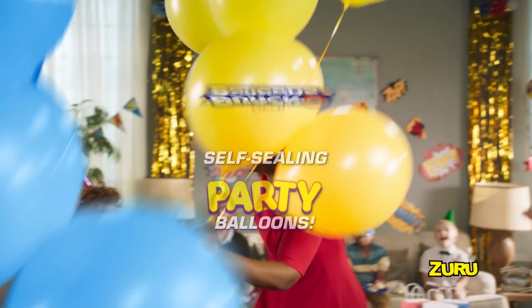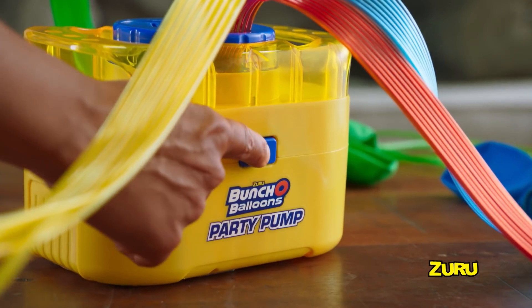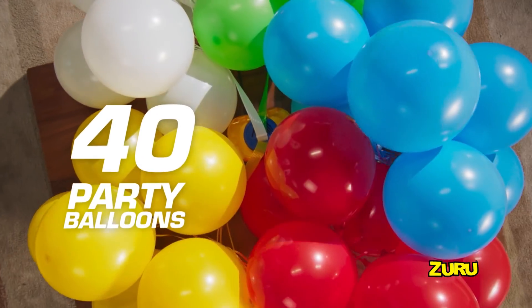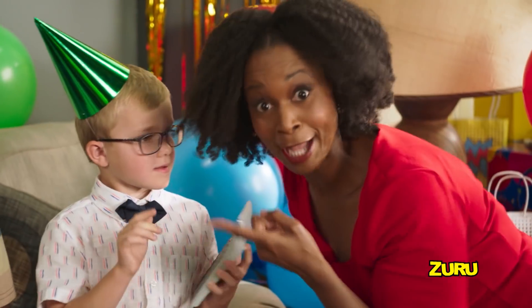Let's get this party poppin' with Buncha Balloons Party! Simply attach your stems to the electric party pump and press go! 40 party balloons fill, tie and string in 40 seconds! That's a balloon a second! That kid's a genius!